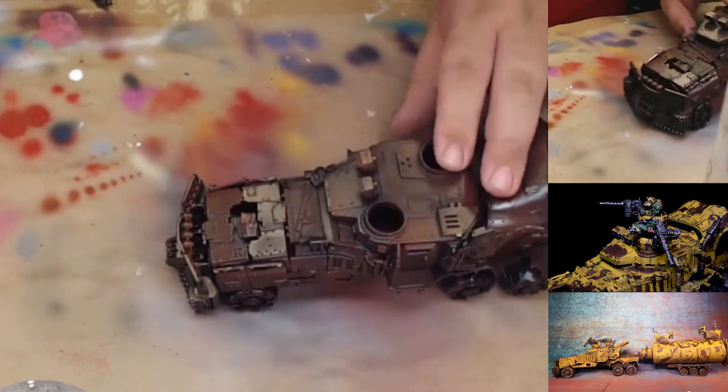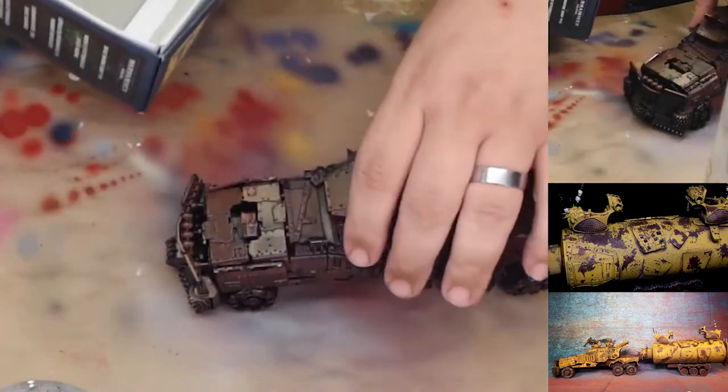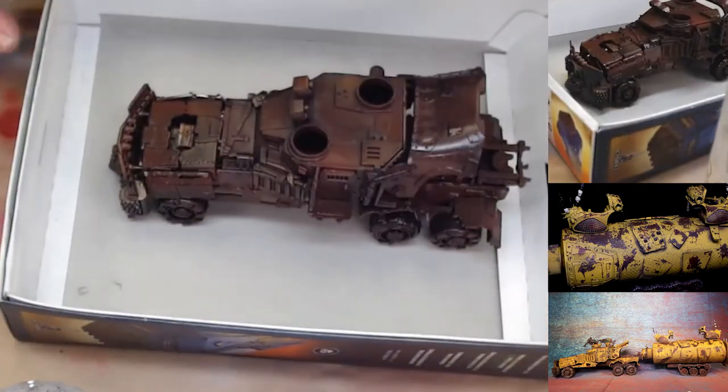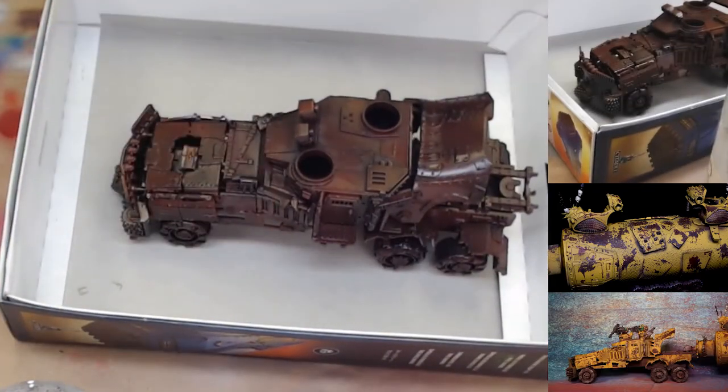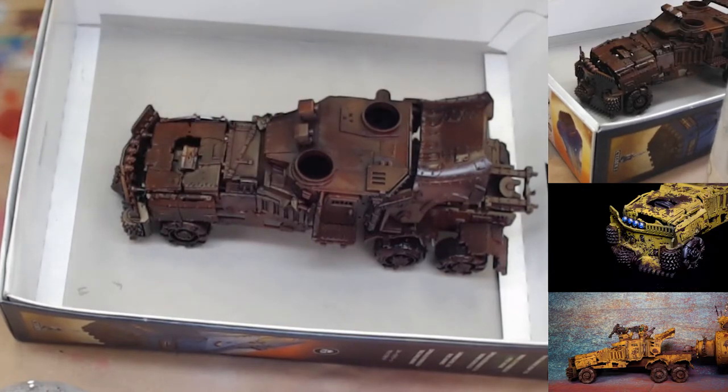I would recommend getting a box or something to catch the salt because you're going to get it all over the place. To apply the salt to the model, we're just going to use water. What the salt is going to do is create bigger patches of rust.